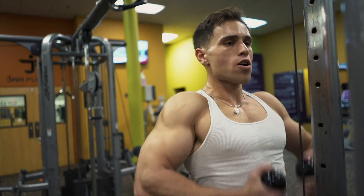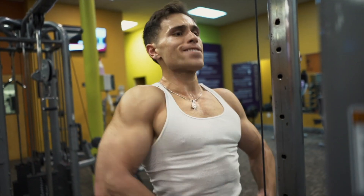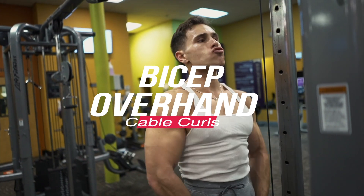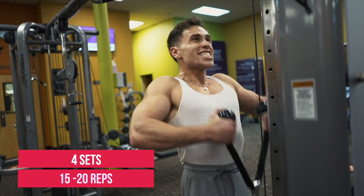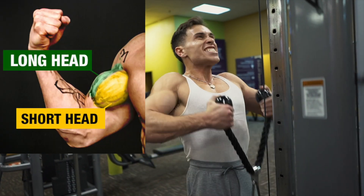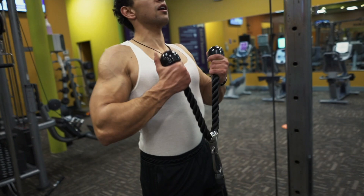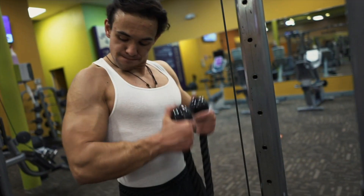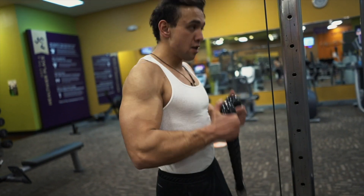After that we went straight into another bicep exercise — bicep overhand cable curls. You're going to do four sets of 15 to 20 reps. This activates the long head and the short head of your bicep, and it's by far one of my favorite exercises for the pump. It gets me insanely pumped, so make sure it's a weight that's going to test you.